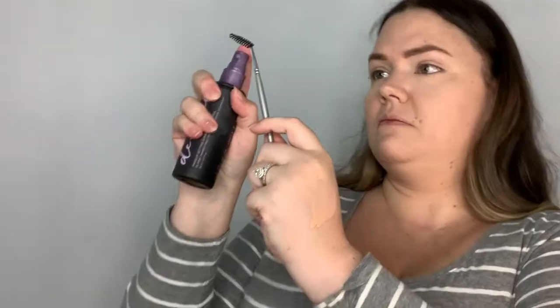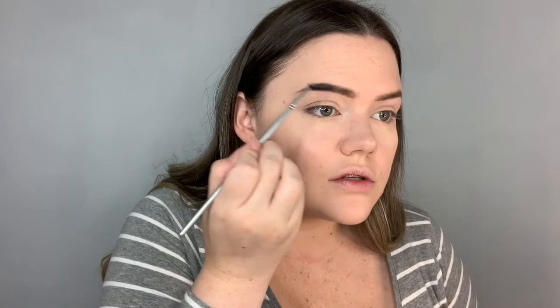I'm doing my brows using the Fenty Beauty Brow MVP. And then a quick tip to help keep them in place: make a clean spoolie and some setting spray and just gently comb through them.